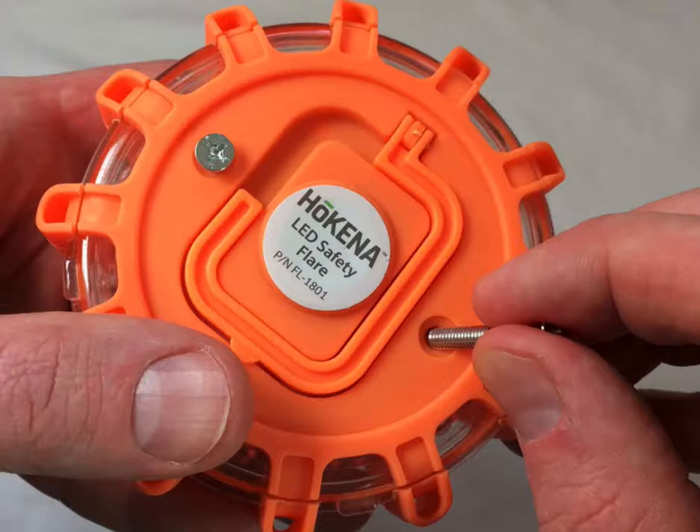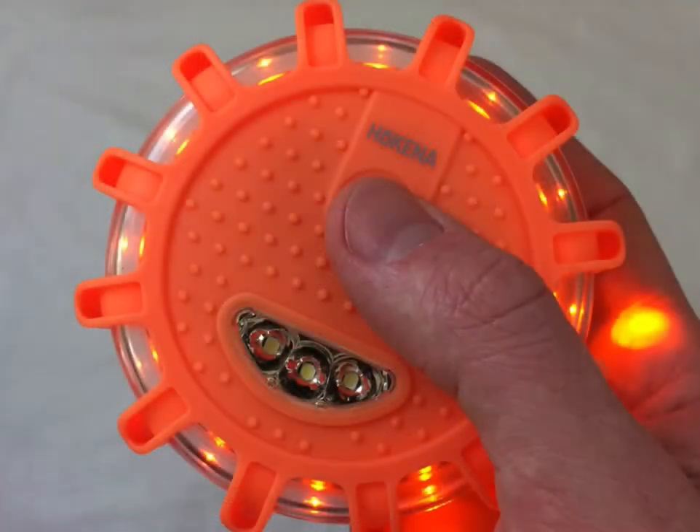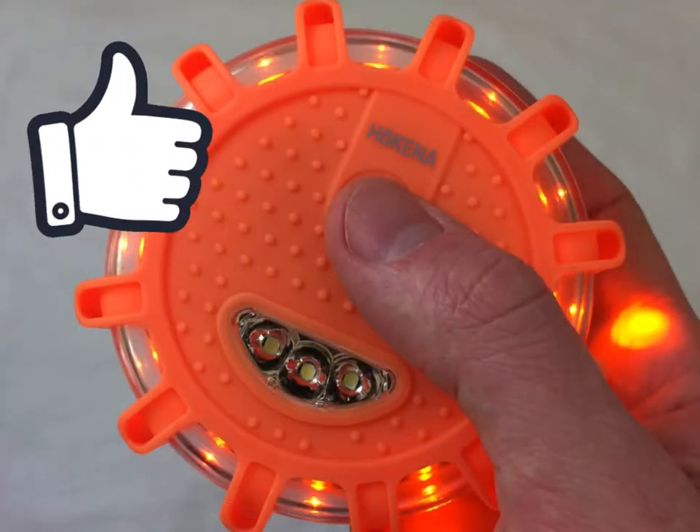Next, reinstall both of the screws. Use the Phillips star-shaped screwdriver to tighten both screws, turning them clockwise until they're snug. Finally, press the power button to make sure that your flare is working properly. Congratulations on a job well done.